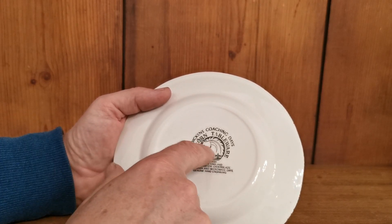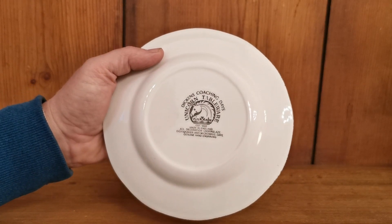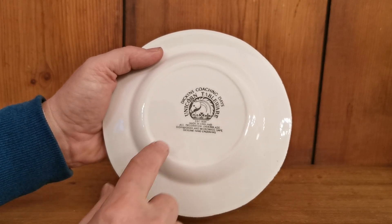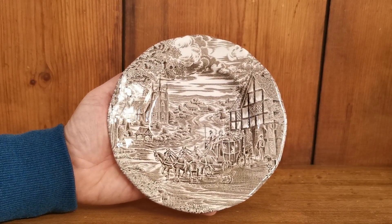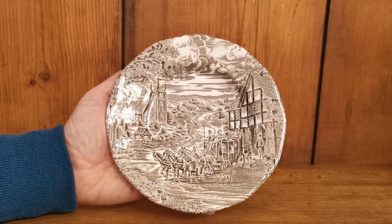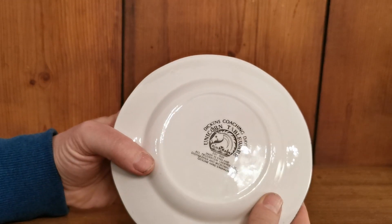By this stage you can see that the earlier unicorn china mark they'd been using for many years had been developed into a unicorn tableware brand. And unlike the earlier dinner plates we've just listed, which were from the 1950s with hand engraving and acid and permanent resistant colour china marks, these have got microwave and dishwasher safe china marks.